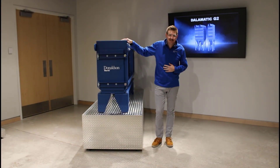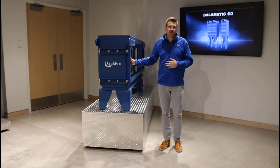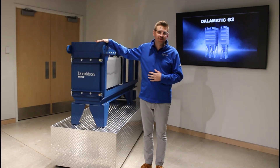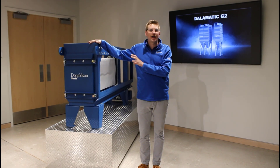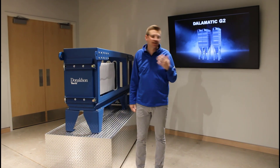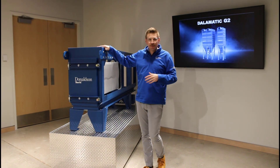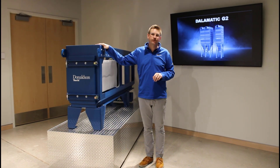I've got a demo unit in front of me here today — this is the Dalamatic G2 demo. We've got three filters in this unit overall. Your unit in the actual field is going to have eight filters per bank and tier, a hopper, a leg pack — it's going to look a lot more like the images you see on the slide behind me. A little bigger in reality, but for our filter changeout purposes, this will do just fine.